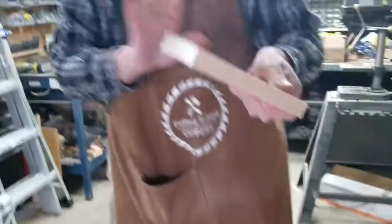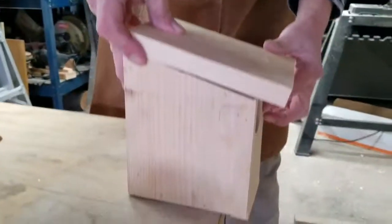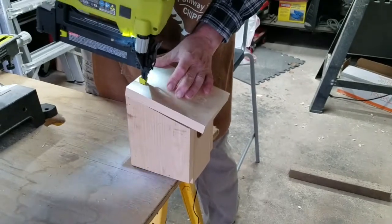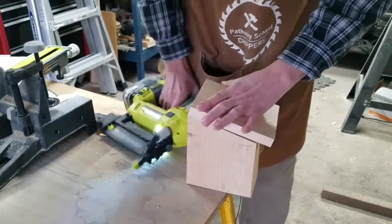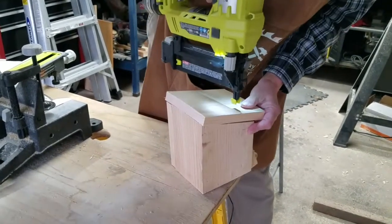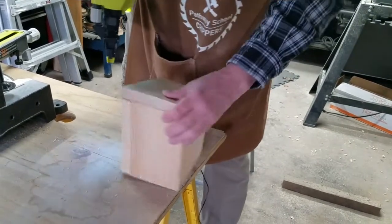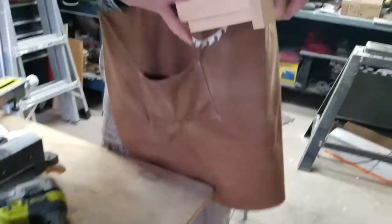The last step is we've got to put our roof on. We get that lined up — you want it to overhang, just like on your house, so you get the overhang. Get that all lined up and we'll get this all stapled down. Do the other side — and there you go.